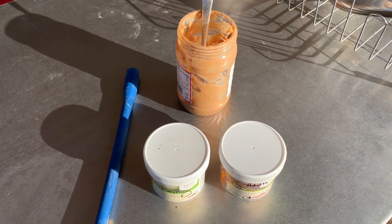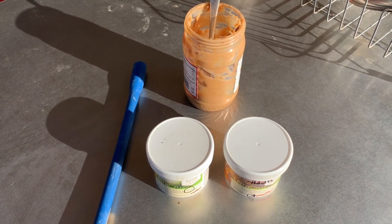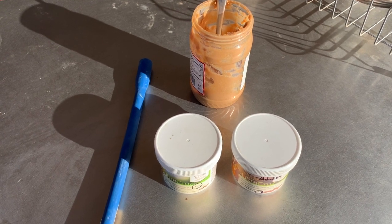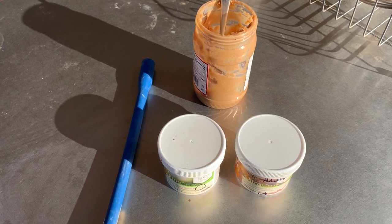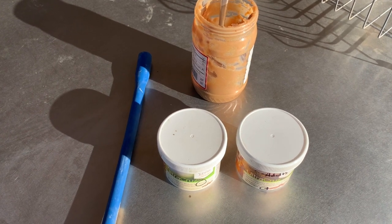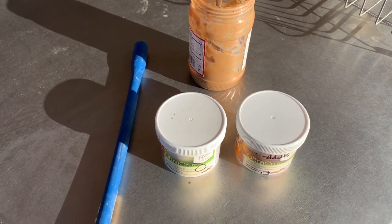Today we're talking about copper deficiency in dairy goats — how to spot it and how to treat it. Most goats, I hope you are treating yours with a loose mixed mineral free choice on a daily basis, but a lot of the minerals on the market do not have enough copper to prevent copper deficiency in your goats. So you will want to have copper boluses on hand for treating your goats.